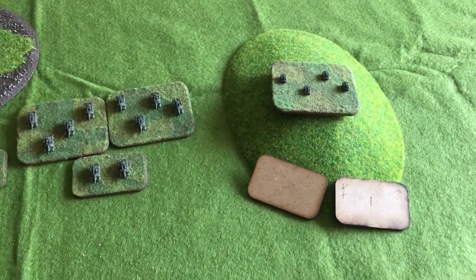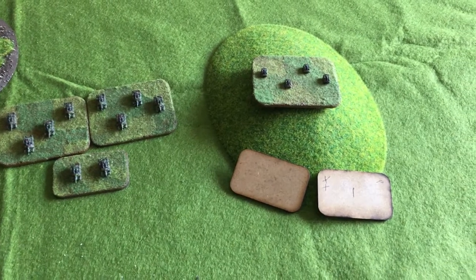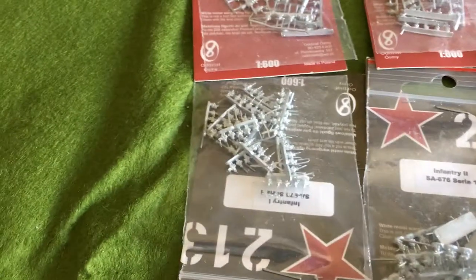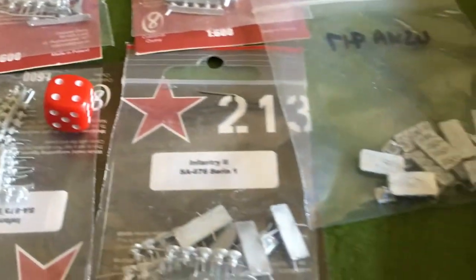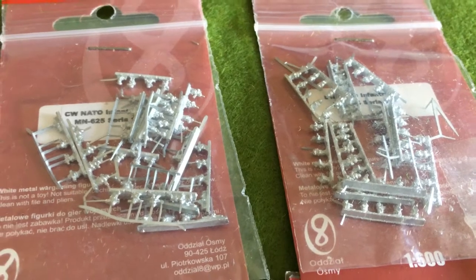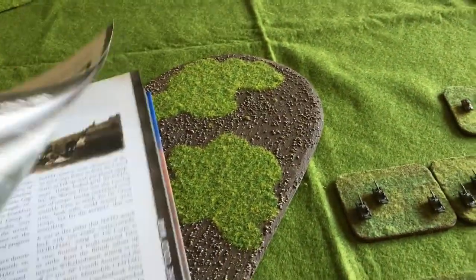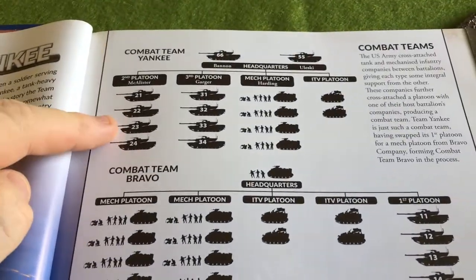The way I've worked these in the 3mm rules is that each platoon for the Americans is going to be 2 bases. You can see what the infantry actually looks like for 3mm, and just for scale there's a standard sized dice. I've not based these up yet because I want to try and get how infantry is working properly before I do anything. I'm using Team Yankee - that is literally Team Yankee because we can see here they have an organisation chart for Team Yankee, so that's what I'm using.